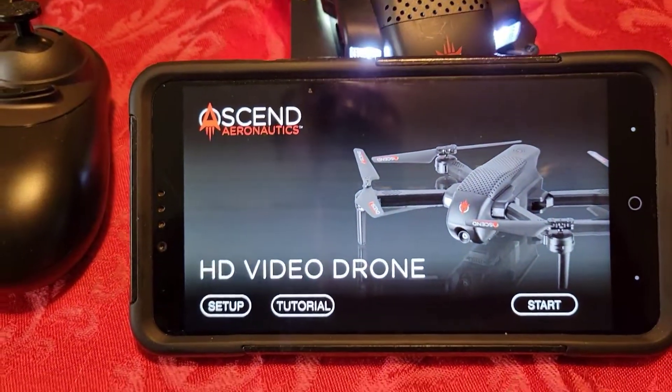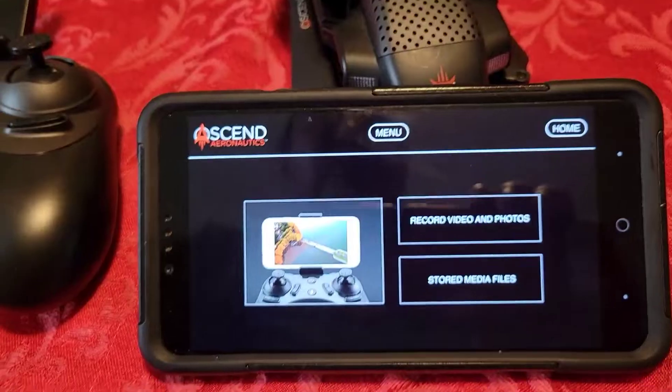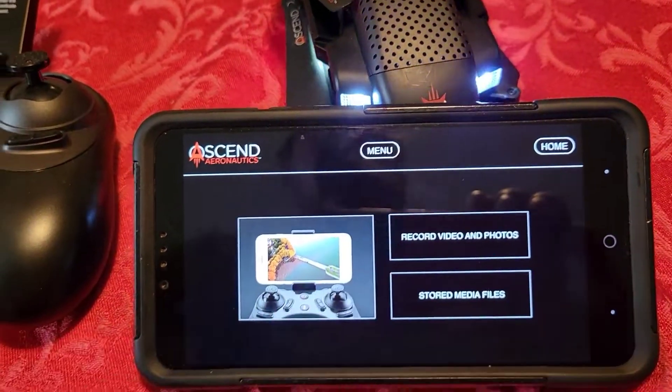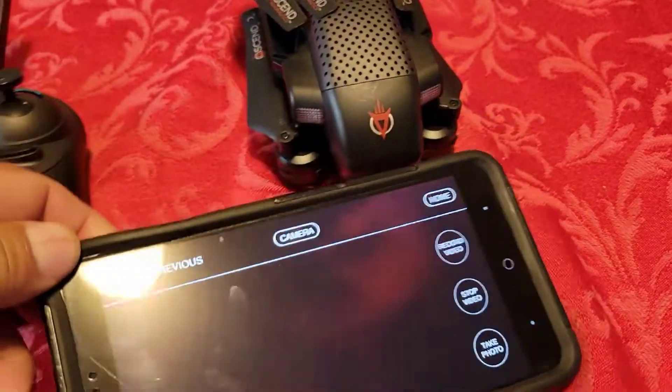There we are, so now we're going to hit start. Record videos, menu — what is the menu? I'll hit record videos. So I hit record videos, it takes me here.